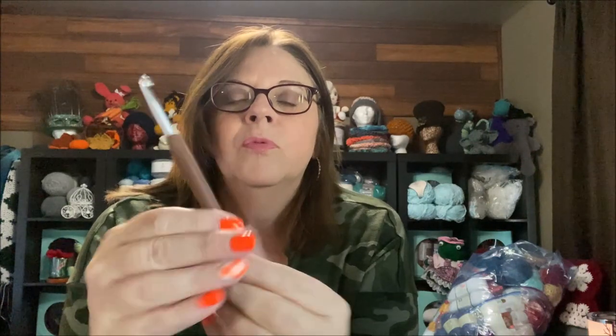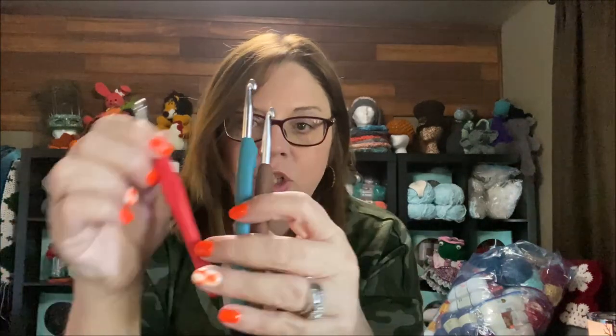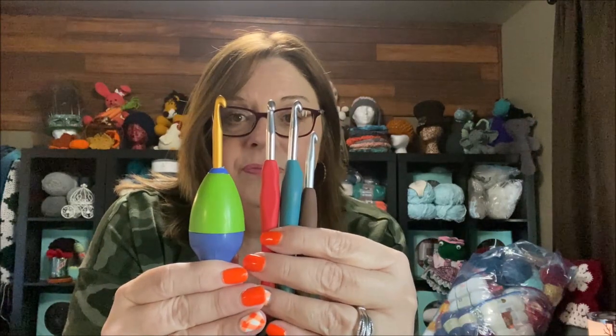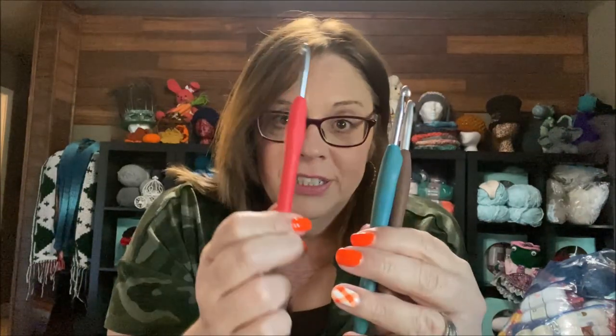So, hook size — size six is my favorite. A six is a J in the US, so this is a J hook. This is a J hook. This is a J hook. This is a J hook — a size six J hook.